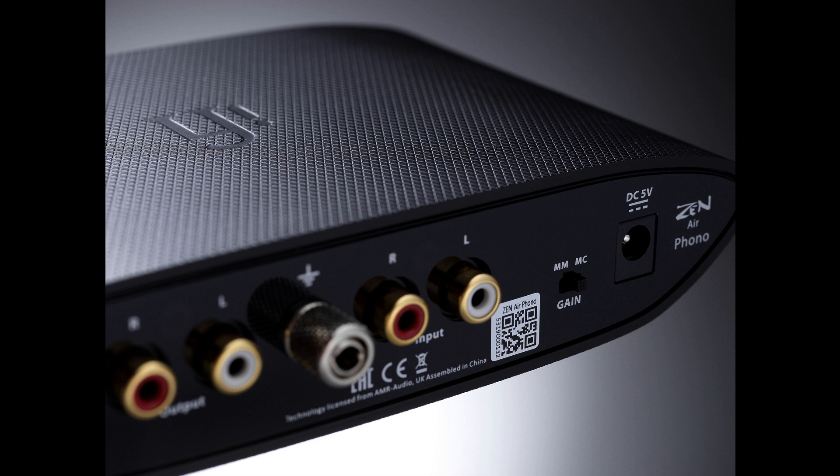In common with many iFi devices, a custom OV series op-amp is used — in this case, the OVA2637A — further contributing to the price-busting sonic performance thanks to its ultra-low distortion characteristics: THD less than 0.0001%.